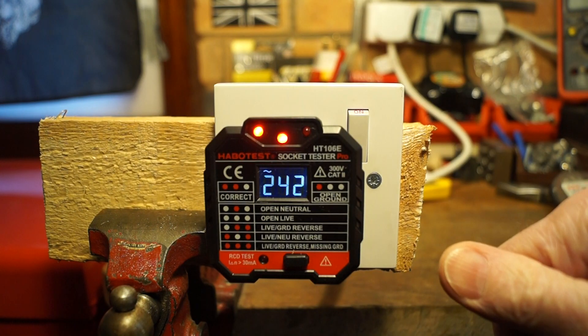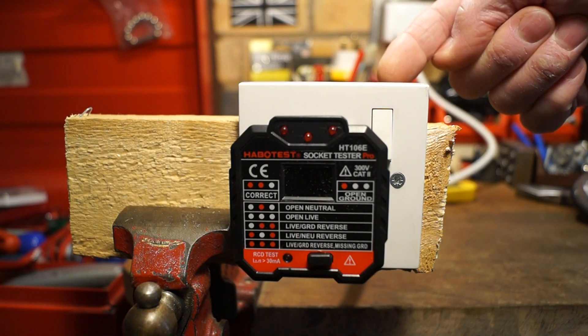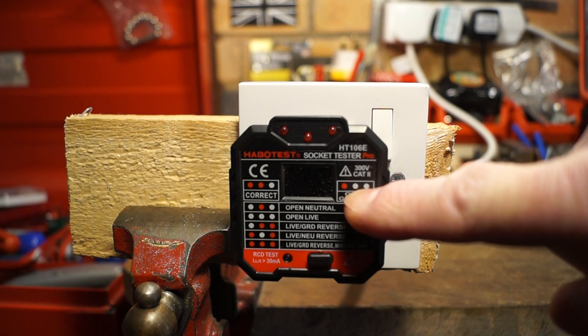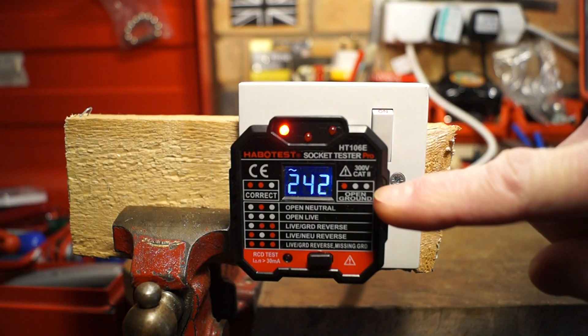Let's recreate some faults round the back of this socket. I've disconnected the earth wire. In theory, it says 'open ground' here, so we should just get one LED — and yes, we do just get the one LED. So it's showing you that the earth has not been wired correctly, in this case not at all.